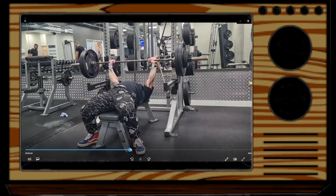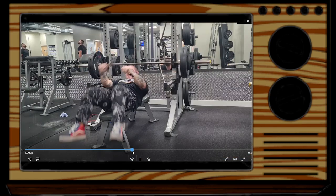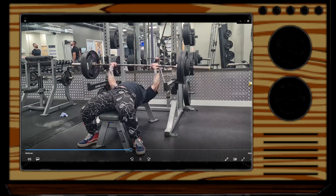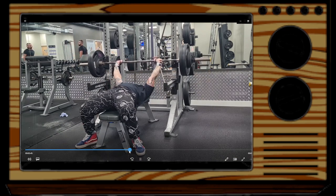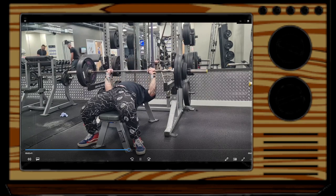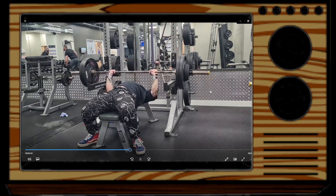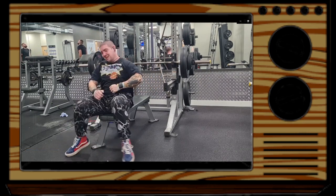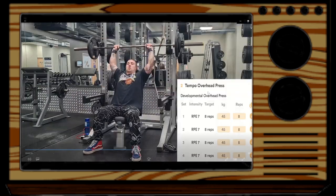So this is the AMRAP set. Like I said, this came out to about seven reps. As you can see, I just managed to get that last rep up — it was a bit of a struggle. I got the weight up but kind of struggled to re-rack, so I wasn't sure whether to count that rep or not, but I did get the weight up.